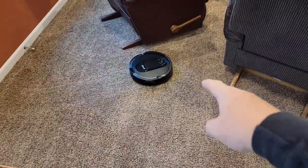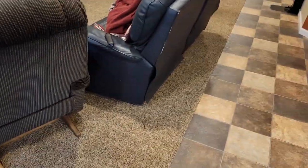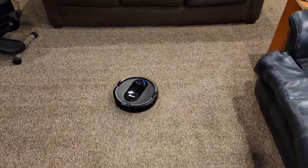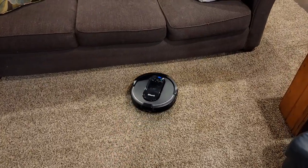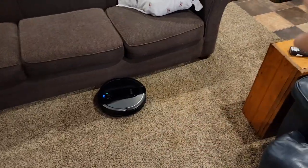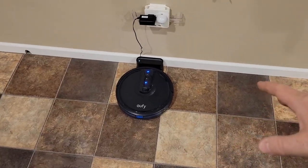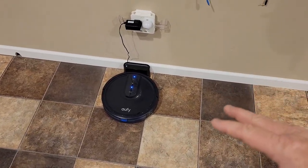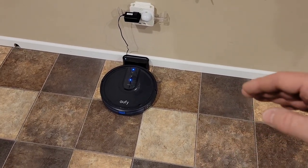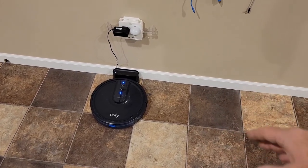Here I hit dock on the older one — it doesn't know exactly where it is, so it bumps around trying to find the dock and takes the long way around. The newer one would have just made a direct turn right into the dock. As for budget bump-style vacuums, if you've got a very dedicated open space they can work, but you have to empty them yourself, and I found mine struggled with a lot of the obstacles that the newer Shark models handle without issue.